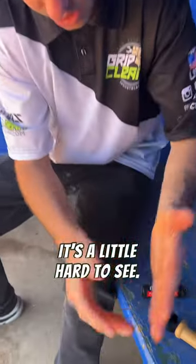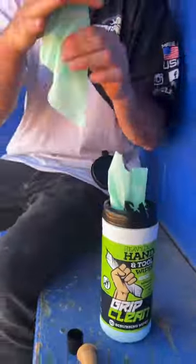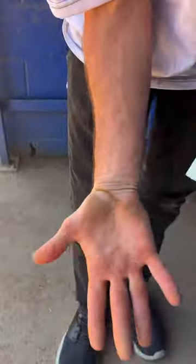It's a little hard to see, but I mean, it's all over. Let's see if our hand wipes can take the stuff off. Just to show you, my hand's sticky, right? It's got sticks to it. Rocks — doesn't come off.